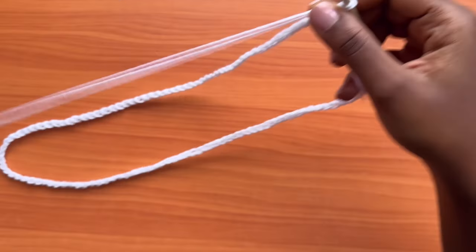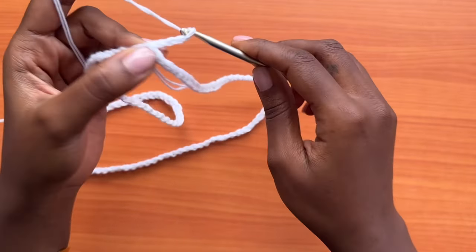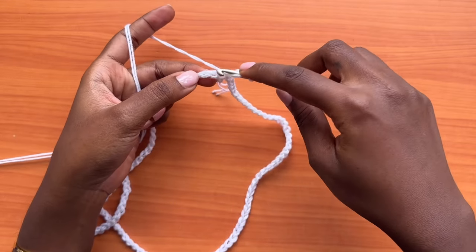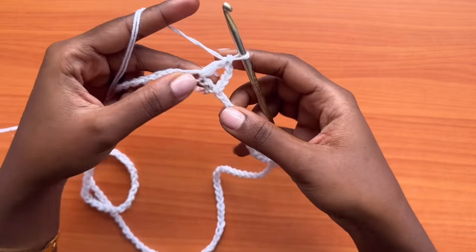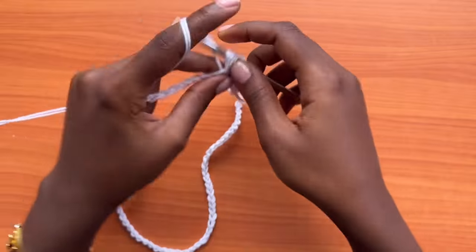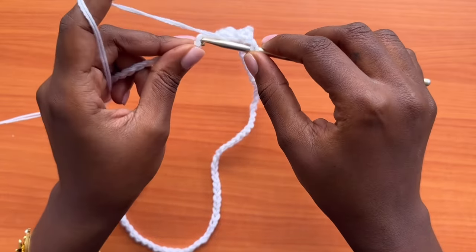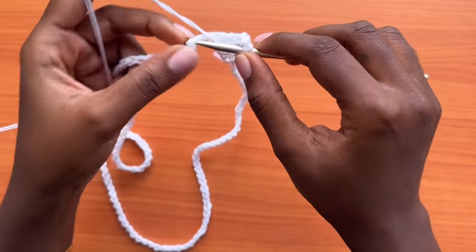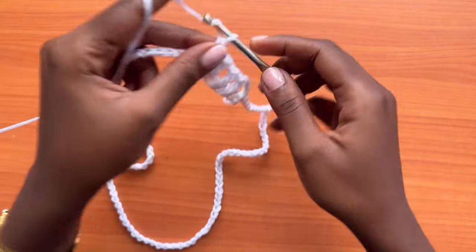Now we'll start our very first round of mesh. You're going to start off with a chain of four — that chain of four counts as a double crochet, chain one. Skip one chain, then one double crochet into the next chain, chain one. Repeat — skip one chain and one double crochet into the next — all the way around. This creates the mesh pattern.